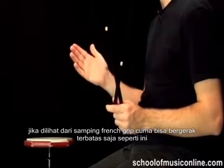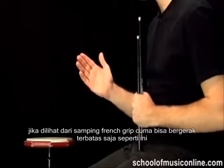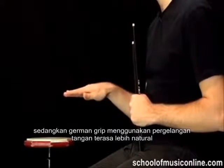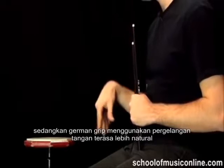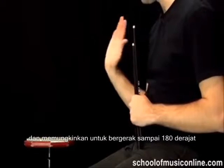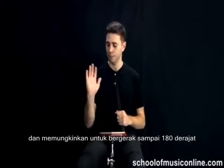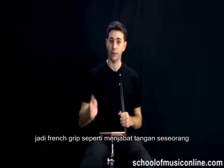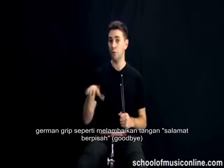With the wrist on its side in the French grip style, you can only move it so far. In German grip, we're using the wrist naturally, and we've got basically 180 degrees of motion and a lot of power. I think French grip is like shaking someone's hand, while German grip — you're waving them goodbye.